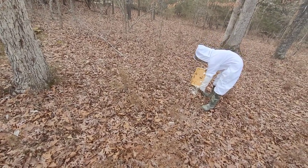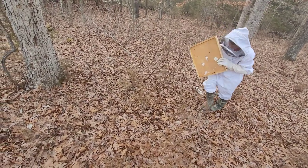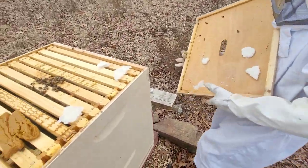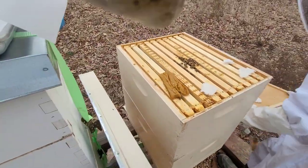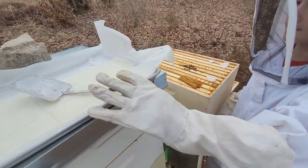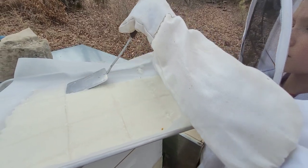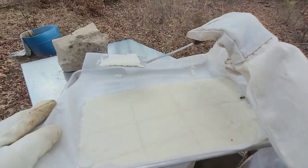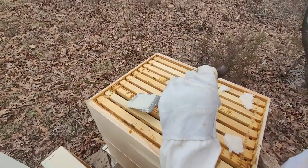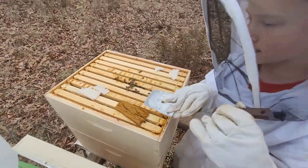This may solve the problem, it may not. But also on this hive, there doesn't seem to be too many bees left, which is never a good sign. We may lose this one. We're going to give them sugar fondant on the tops of the frames.